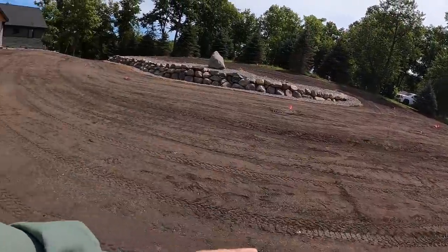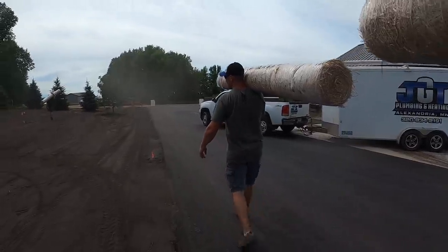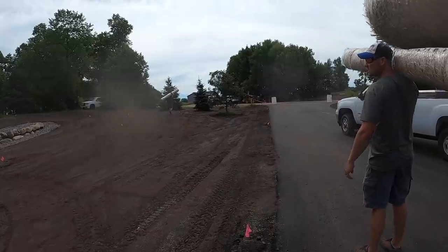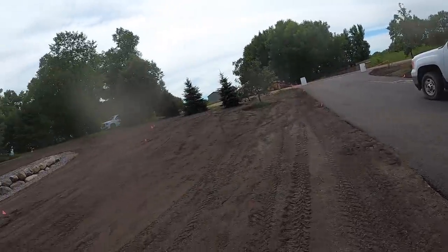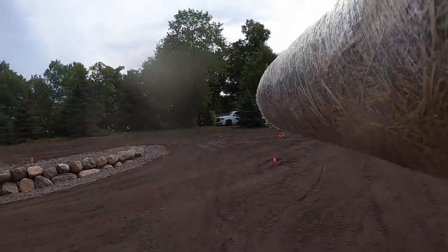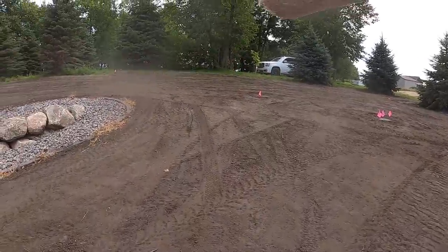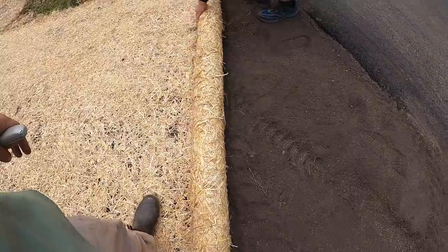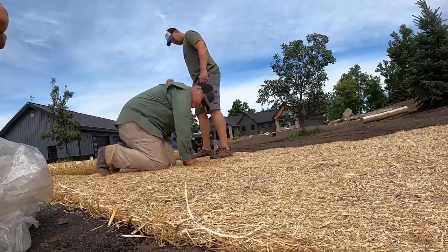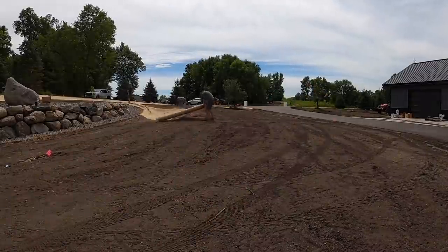The erosion mats are 8 feet by 100 feet. In the ditch we'll run them perpendicular to the slope, and we'll run one up here on this slope as well. It's straw mat installation time — everybody's doing it.